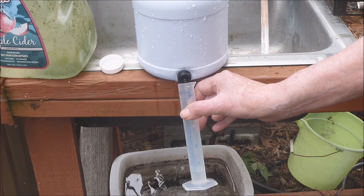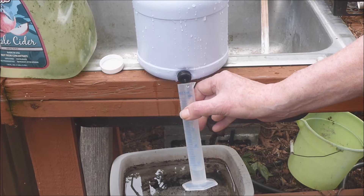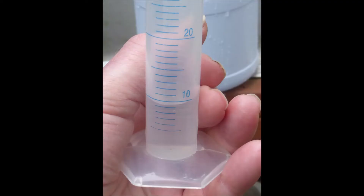For the sake of curiosity it would be interesting to learn the dripping rate. Water was collected in a graduated cylinder for one minute. Only about 10 milliliters of water were collected in a minute, which calculates to about 1/6 of a gallon per hour.